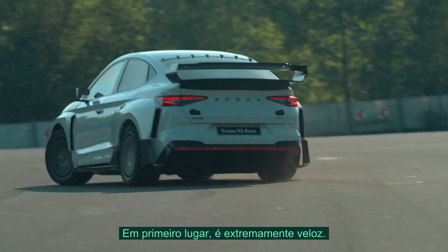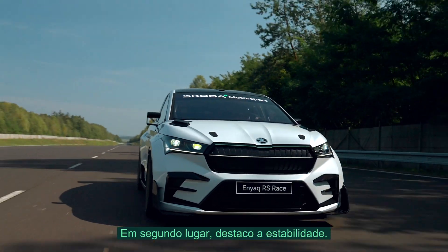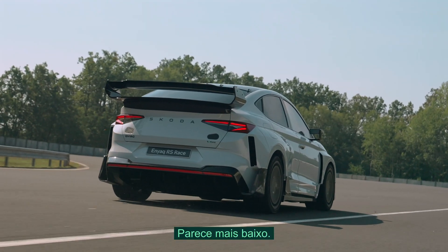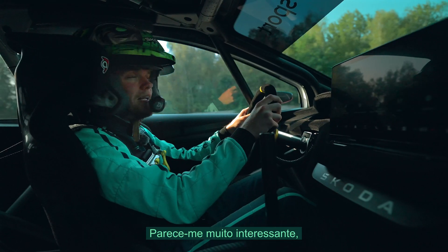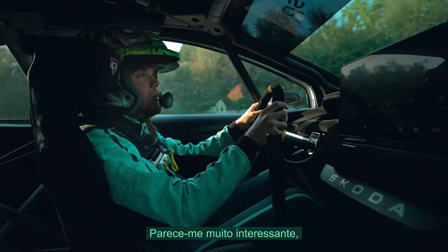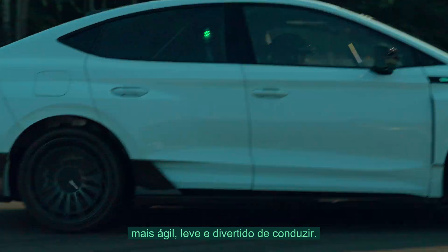Weight savings have also been achieved on brakes and wheel rings. This new Enyaq RS Race is a really exciting car to drive. First of all, it's super fast. And secondly, to go that fast, this car is now much more stable. It feels lower and it's not like driving another SUV — it feels like a really cool, fun car to drive. It feels much more nimble and lightweight.